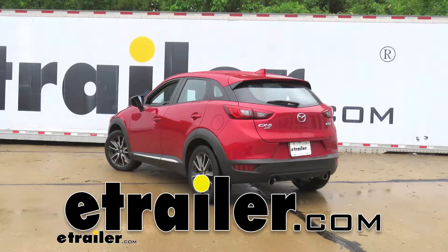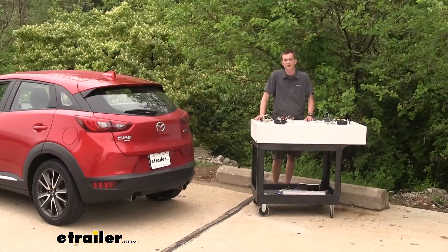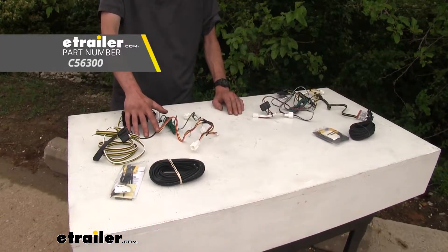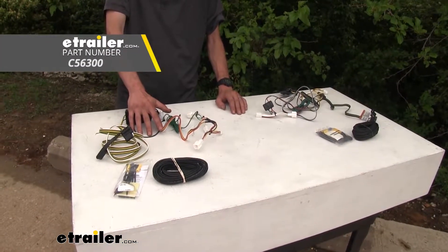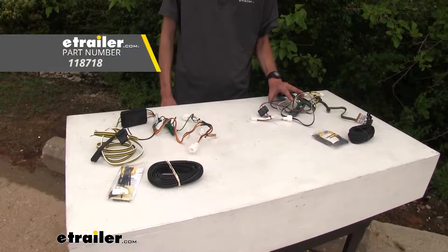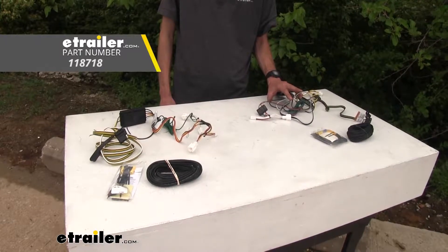Today on our Mazda CX-3, we'll be having a look at our best trailer wiring options. This one here is our CURT — this is part number C56300. Then we have our Tekonsha option — this is part number 118718.